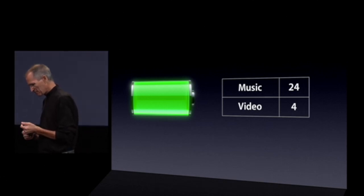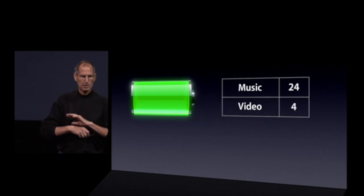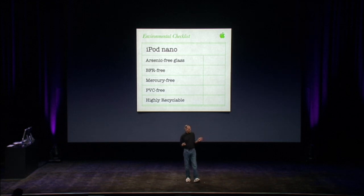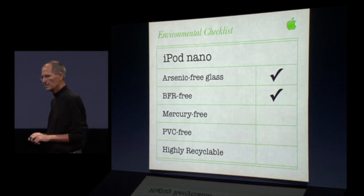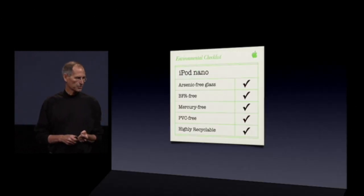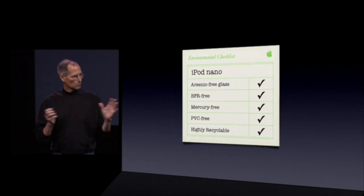Another accomplishment is we want to be really environmentally sensitive with these products — we ship a lot of them. We're constantly worried about reducing the size of packaging and the transportation carbon footprint. But the biggest thing we worry about are the toxics. We have an environmental checklist we use internally on everything. The new iPods are looking great from this point of view: they're arsenic-free glass, BFR-free, completely mercury-free, and PVC-free. The aluminum and glass are highly recyclable. We think these new Nanos are the cleanest, toxic-free iPods we've ever built.